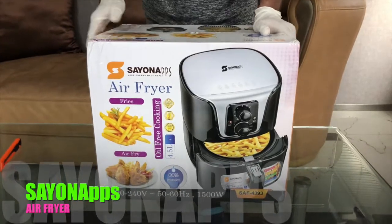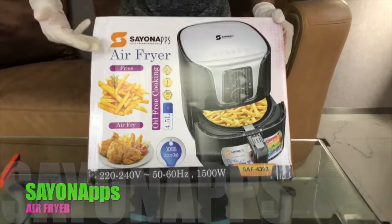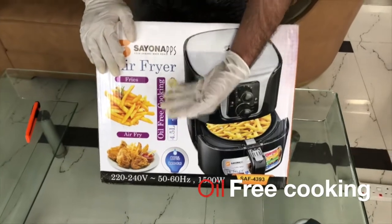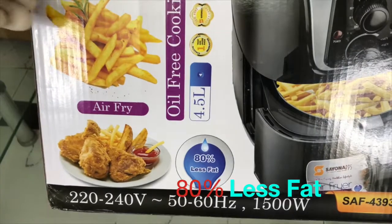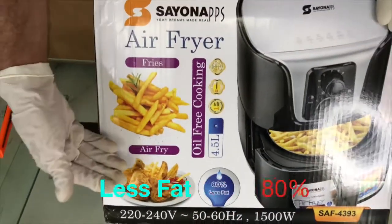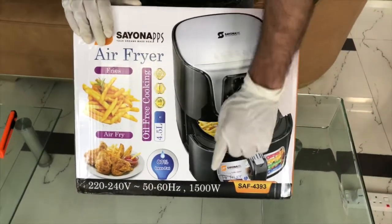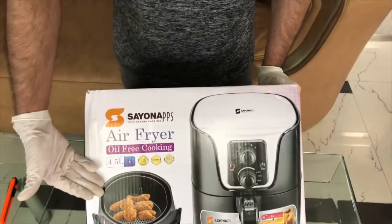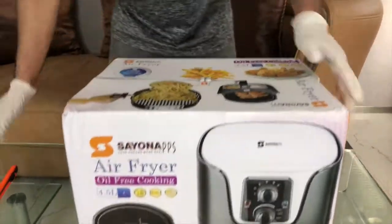Hi friends, welcome back. Today let us introduce a new product called the air fryer. This is oil-free cooking and goes up to 80% less fat — you can cook your favorite fries, fry your chicken. By the way, this one is 1500 watts. Here on the side is the frying basket. Let's do the unboxing.